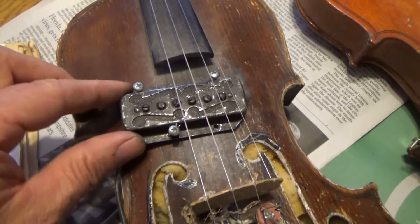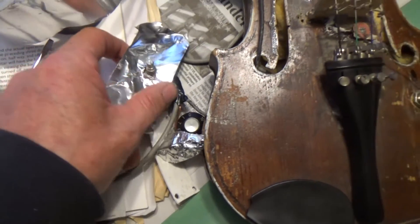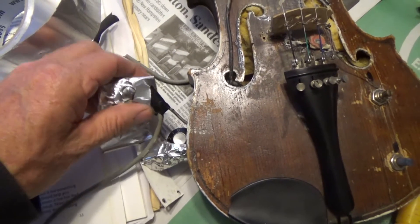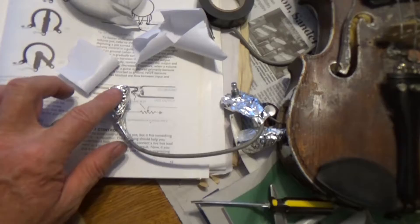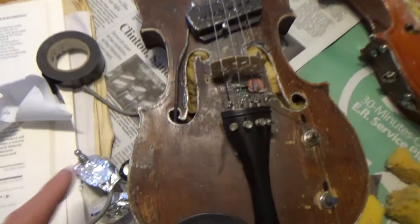Then from there it goes to my output, and I'm going to test my volume pod. Hear it before you set it up — give it a test. So I got Lunaman duct tape right here, and I put the Lunaman duct tape around the whole thing. That's what's going to shield it and keep all that interference from getting in there and causing the instrument to buzz and hum. Now we've got everything shielded and it's ready to be put into the instrument.